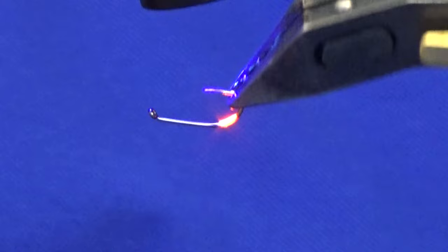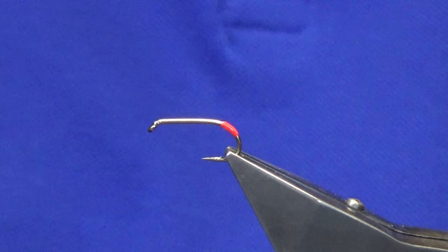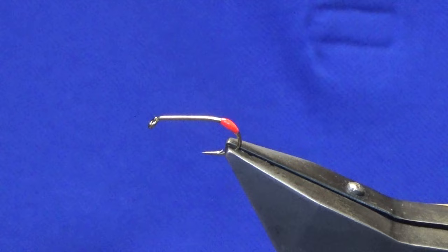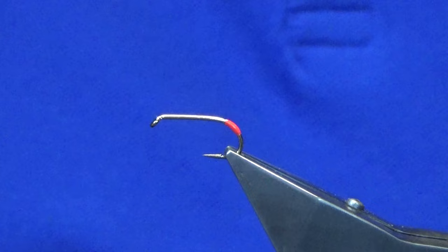Light that up. What I like to do is just put on a wee touch of clear varnish just over the UV resin — this just seals everything up. Then take this out, let that dry, and put in a hook that's already dried, so we'll get that into the vise.